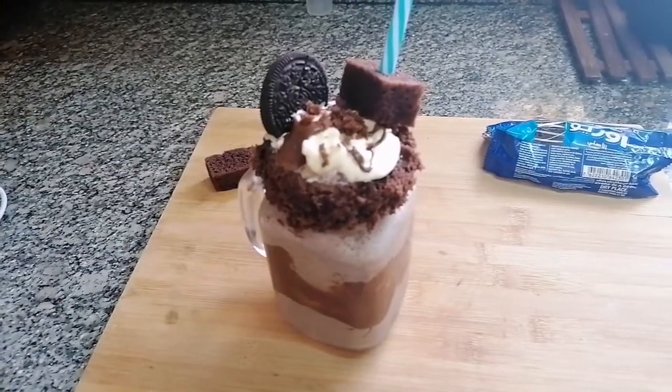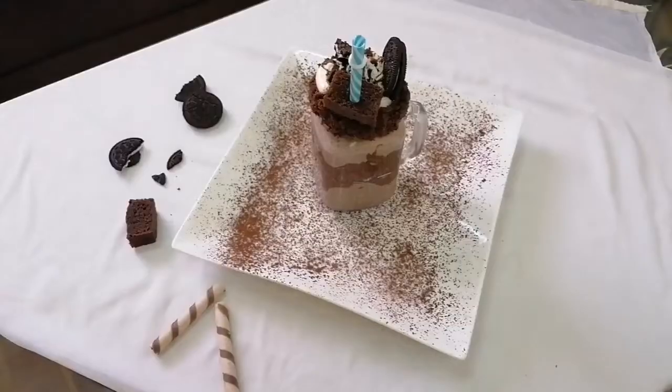So this is my Oreo milkshake. If you like my recipes please do subscribe and share, and also click the bell icon to keep yourself updated with my new recipes. If you think my recipes are delightful and you're enjoying them, please drop your comments below.